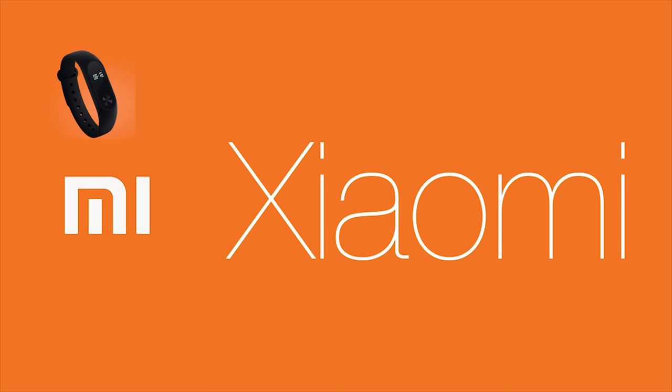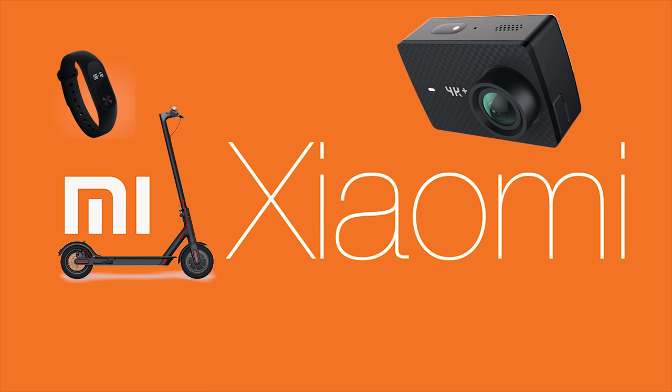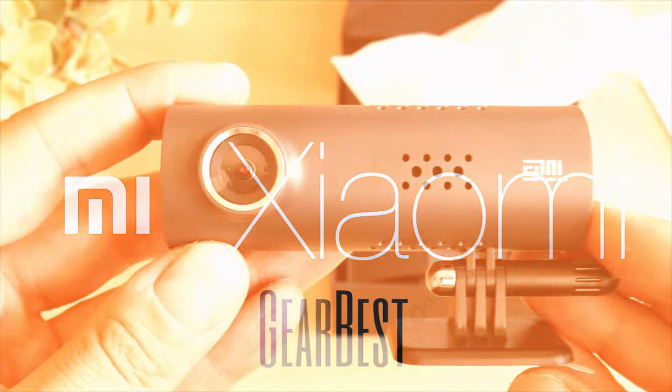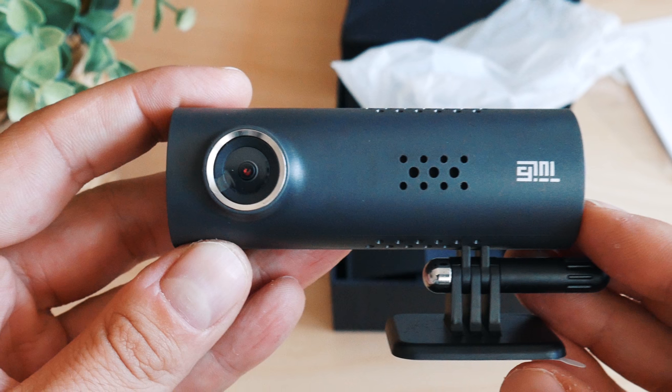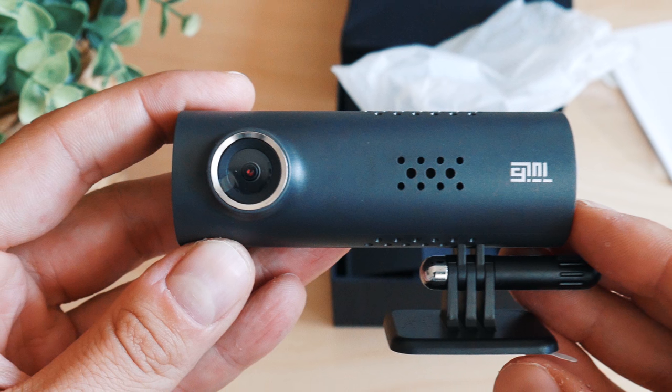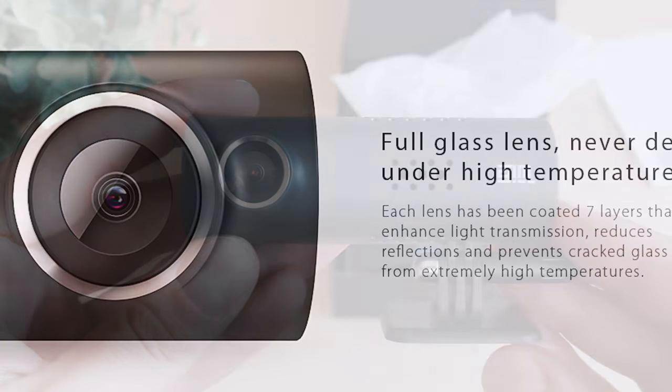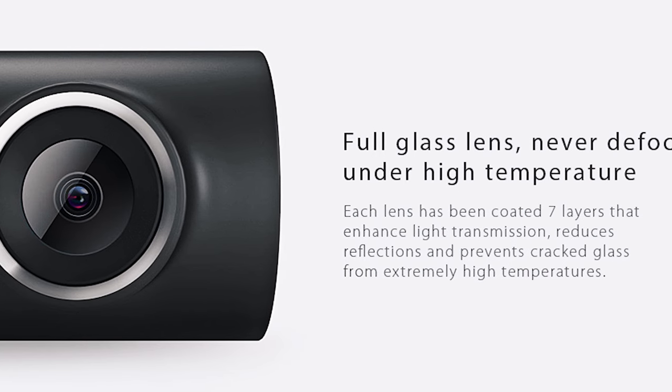Welcome to the Mi4All channel! This video is a short introduction to the new car DVR that Xiaomi has recently released. You're looking at the 118th product of the company, released under the sub-brand Nijia. The item was kindly provided for this review by Gearbest.com.